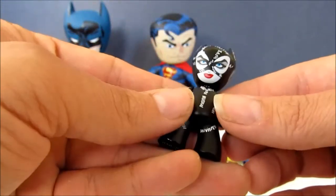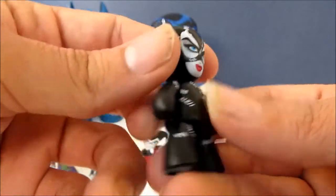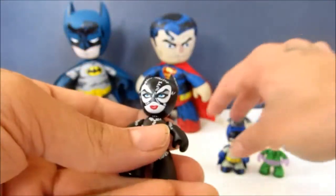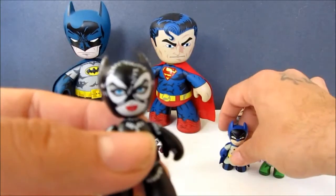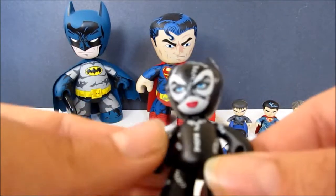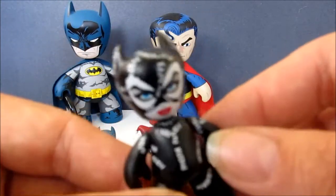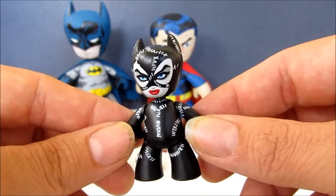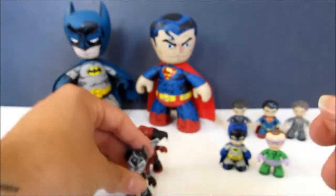Here's Catwoman — we have Michelle Pfeiffer as Catwoman. She has all the stitches on the suit, which is a nice detail. One thing I'll note is that this fits really well with the other figures. They use the Batman mold for the head.